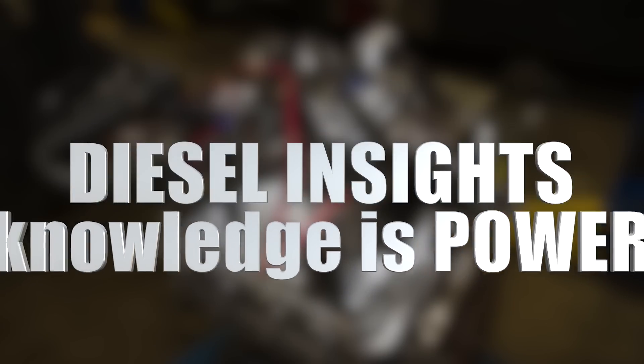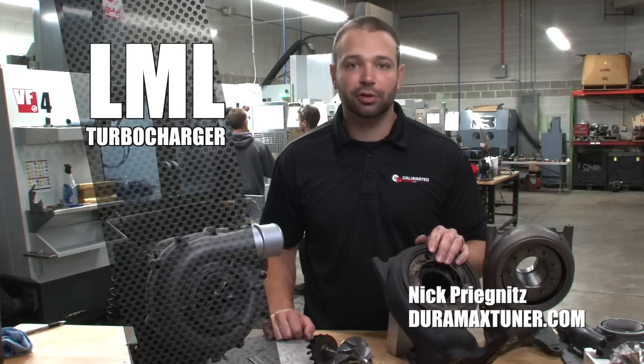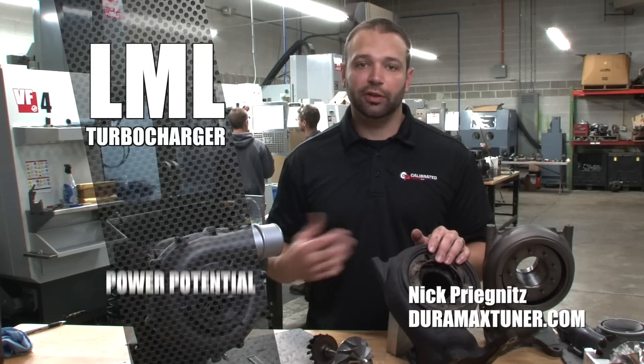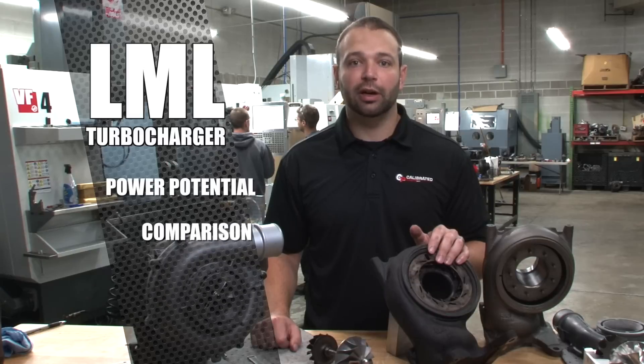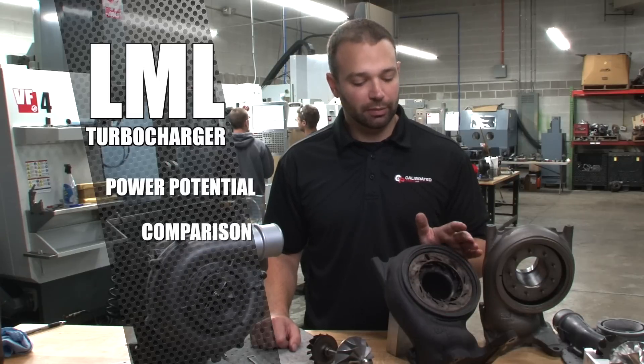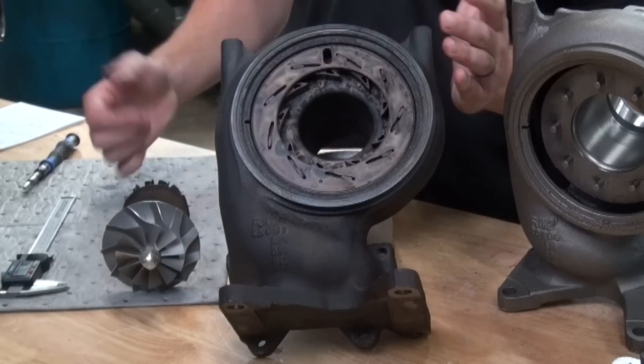Hi, I'm Nick Pregnance with DuramaxTuner.com. Today we're going to talk about the LML turbocharger in our Diesel Insight series. I have an LML turbocharger disassembled on the bench here. We're going to talk about what it's good for as far as making power, the advantages of the LML compared to other RPO codes, some measurements and specs, and some common failure points. So let's get started.